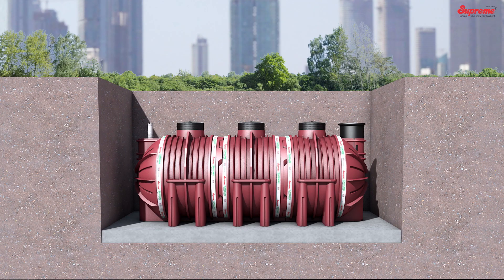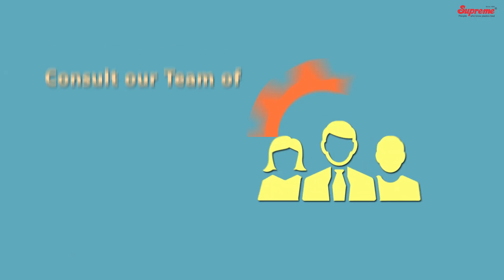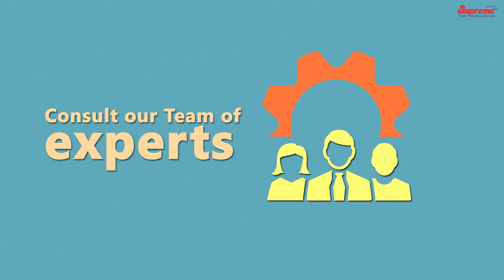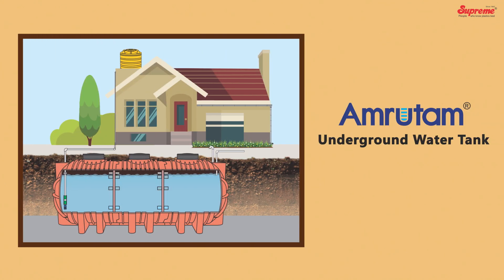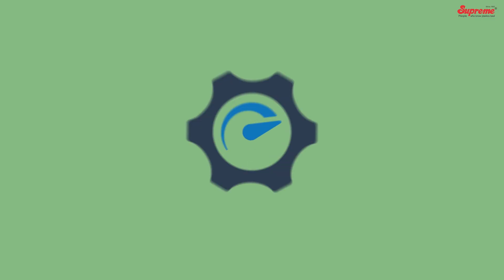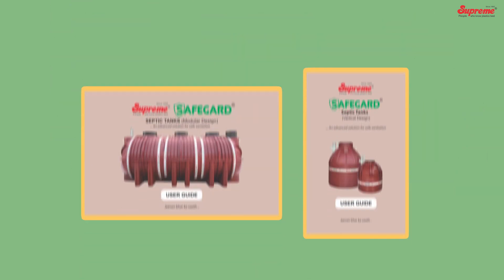Please note: the maximum depth of installation for underground tanks is 600 mm below ground level. If it exceeds 600 mm or in case of a high water table, you are advised to consult our team of experts. Except for pipe connections, the installation procedure of Amratham water storage tanks remains the same. To get the desired performance of the tanks, it is necessary to follow the given guidelines.